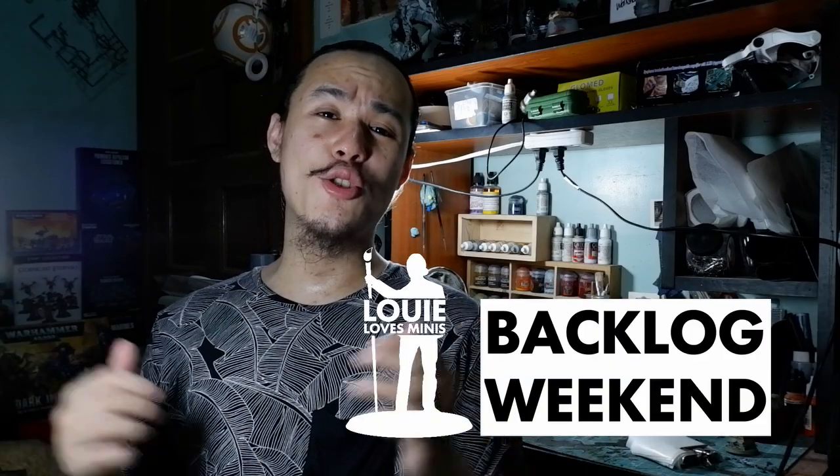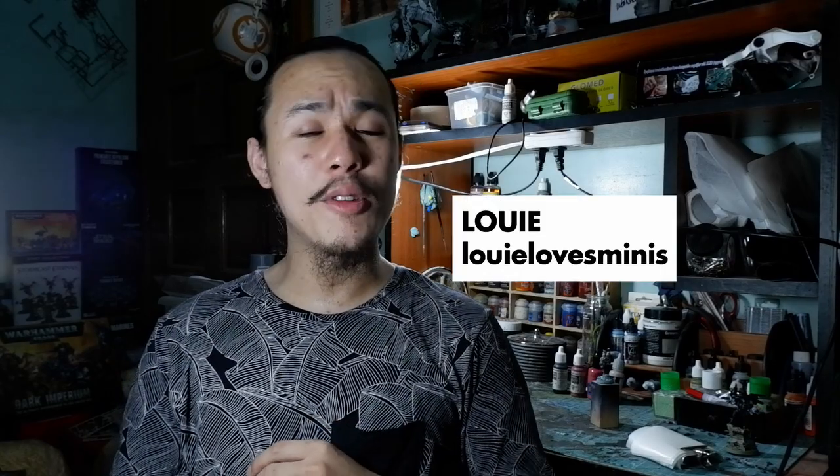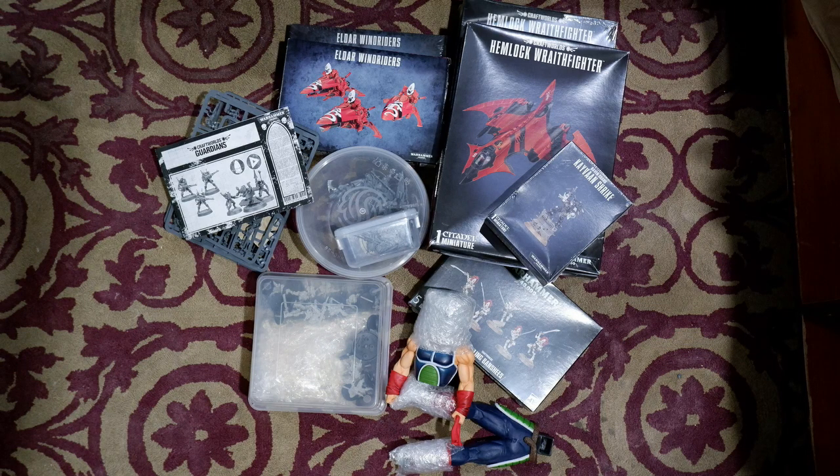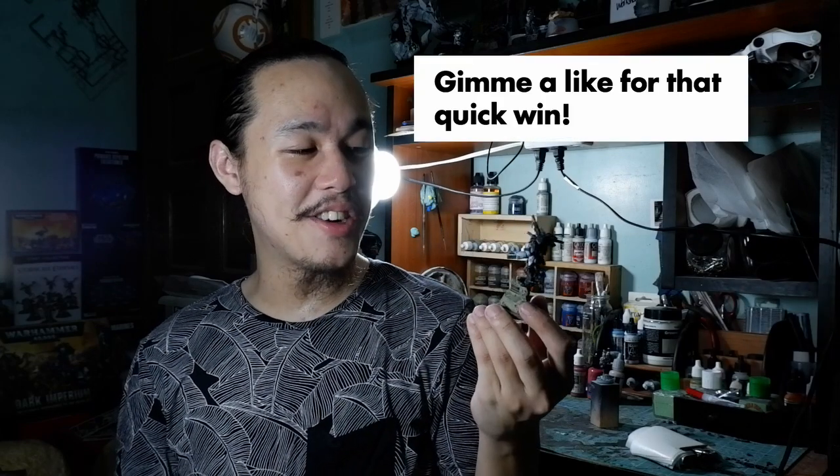Welcome to another episode of Backlog Weekend, the show where we take my backlog, take the whole weekend, and use all that time to complete one fresh new kit. My name is Louie from Louie Loves Minis and today we're taking a look at my commissions backlog and we're after a quick win, because as you've been watching this series, our previous episodes weren't exactly the best in terms of accomplishing the task of this show. Today we're looking at a small single-character miniature and I'm happy to report we've finished him in just one day — highlights and all. Congratulations to us.